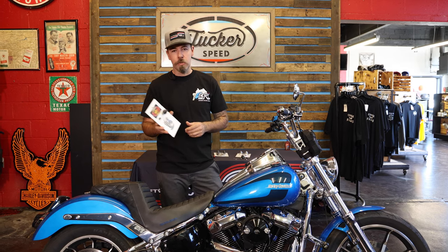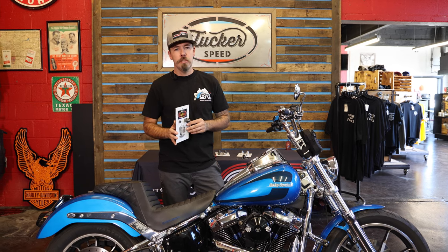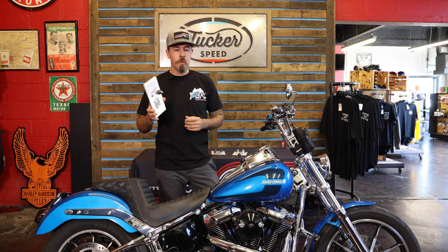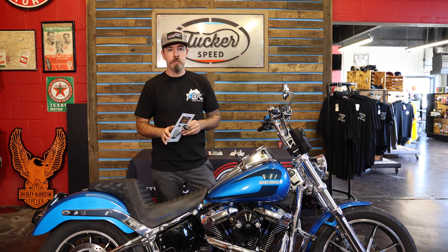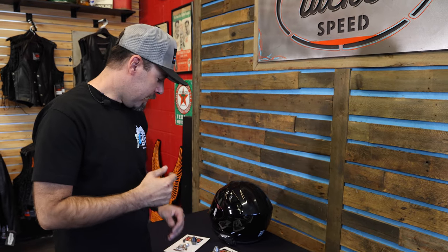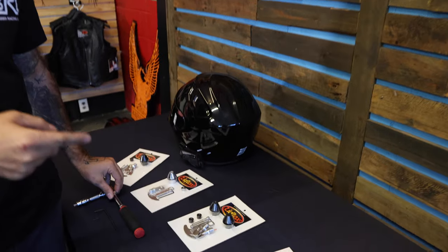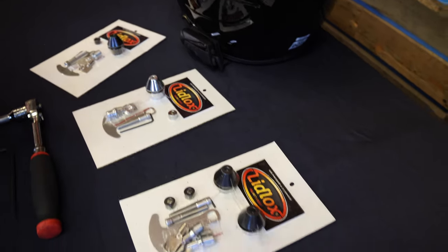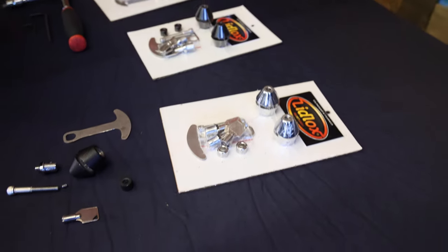I'm going to show you how to install these things. They come with tools, they come with everything you need, so they're super slick. You can find these at tuckerspeed.com. In this video somewhere we're going to flash up a one-time use discount code, so stay tuned. As far as the kits go, we've added single kits and dual kits on our website. You can get it in black or chrome, and we have it for most of your Harley-Davidson models.